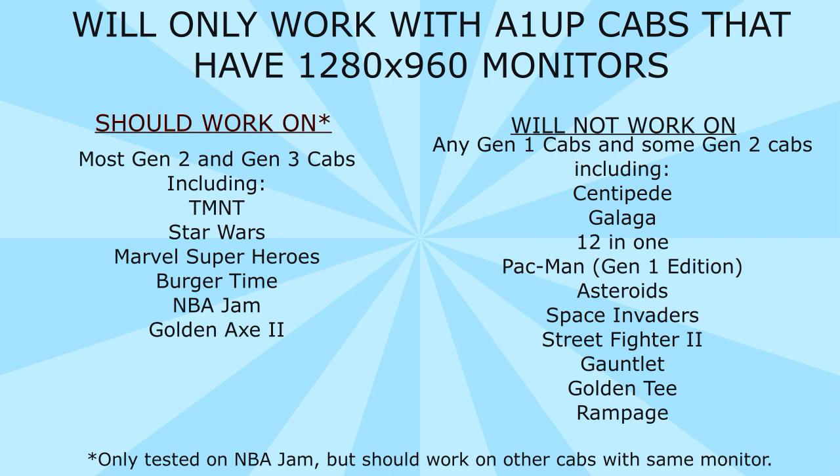This LVDS to HDMI board is only going to work with Arcade 1UP cabs that have 1280x960 monitors. I only tested this with NBA Jam because that's the only newer generation monitor I have. That's why I say it should work on most Gen 2 and Gen 3 cabinets, but because I haven't tested them all, I can't confirm it. They all have those same new monitors though, so it should work. Games that should be compatible include Teenage Mutant Ninja Turtles, Star Wars, Marvel Super Heroes, BurgerTime, NBA Jam, and Golden Axe 2, among others. This will not work on any Gen 1 cabs and some Gen 2 cabs that use the 1280x1024 monitors.